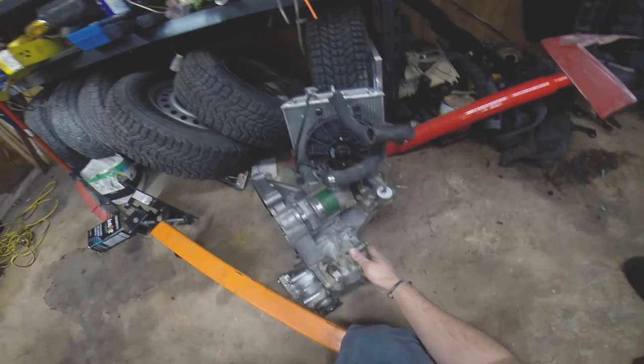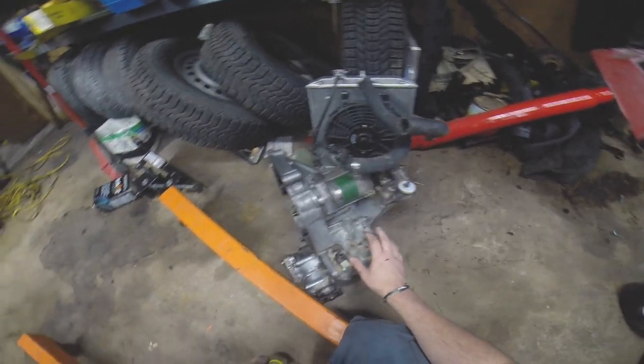The transmission — I scrubbed it up pretty good. You can see it actually looks pretty good. The casing looks a lot better. It's not as bad.